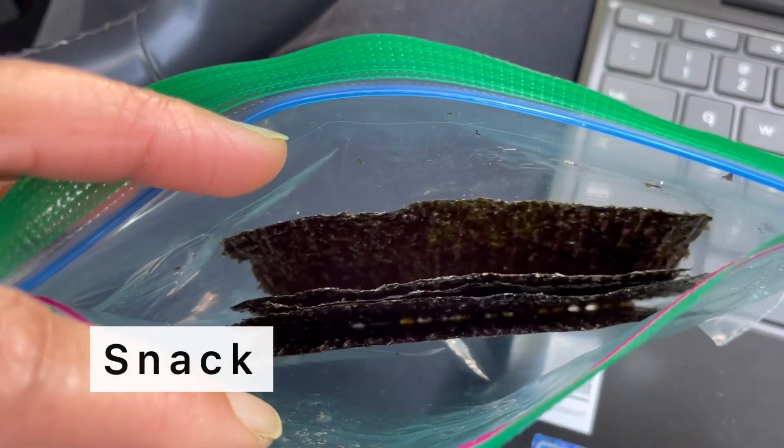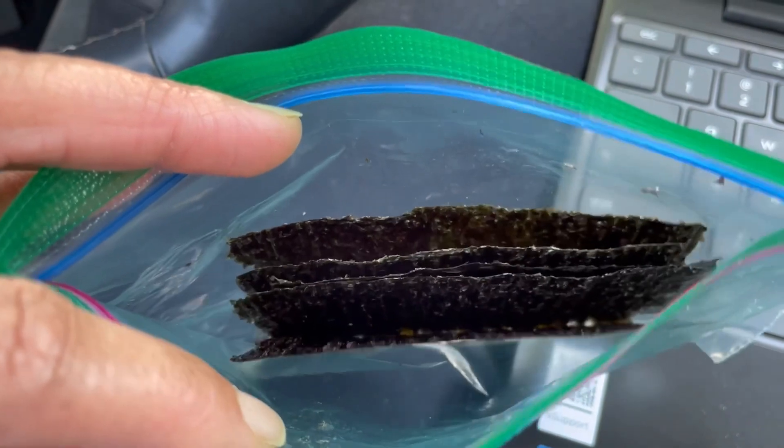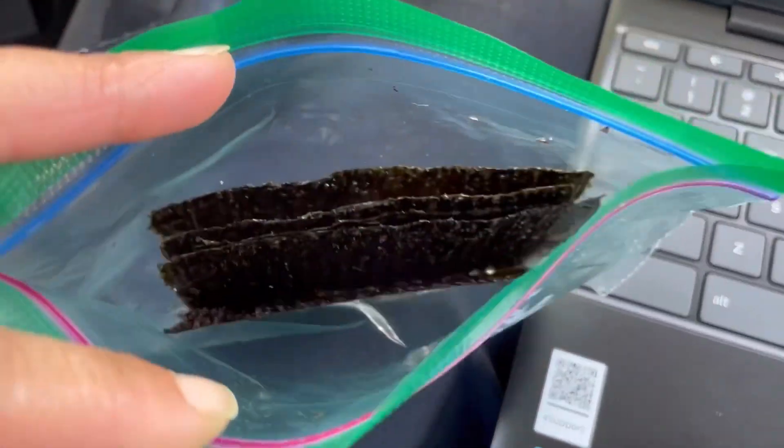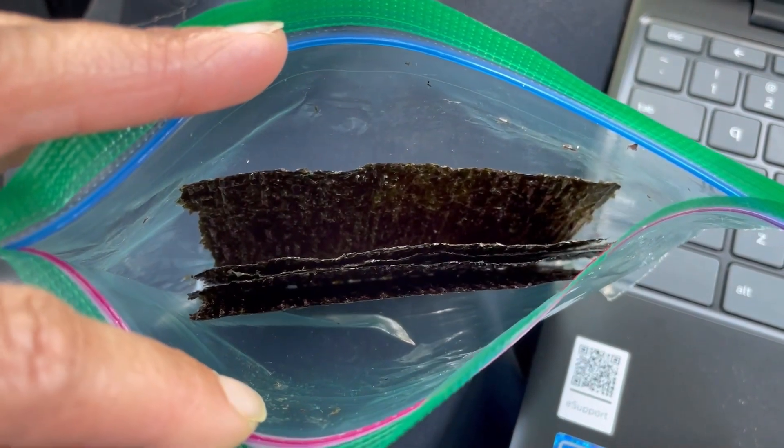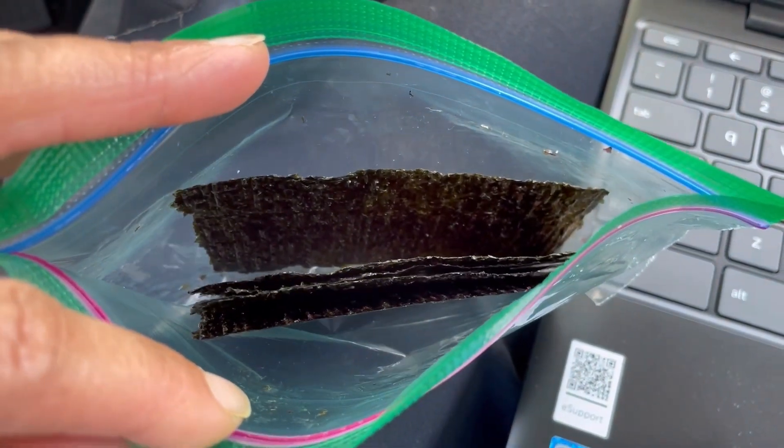I wanted to mention I'm bringing these little seaweed snacks with me. They're like a vegetable — sea vegetables — so just a little snack that gives you a lot of nutrients as well.